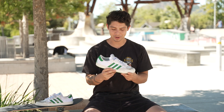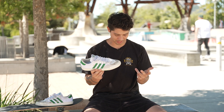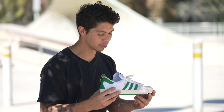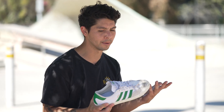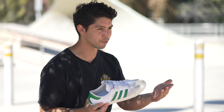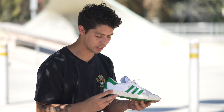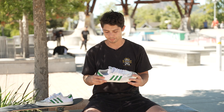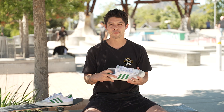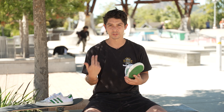So I've been skating this shoe for about a week now. The out-of-box feel I really liked — the toe, being a low profile shoe, lets me feel the board through the front portion of my foot. The heel took me a little bit to get used to, so I'm hoping after a couple more weeks I'll start to get better board feel there too.